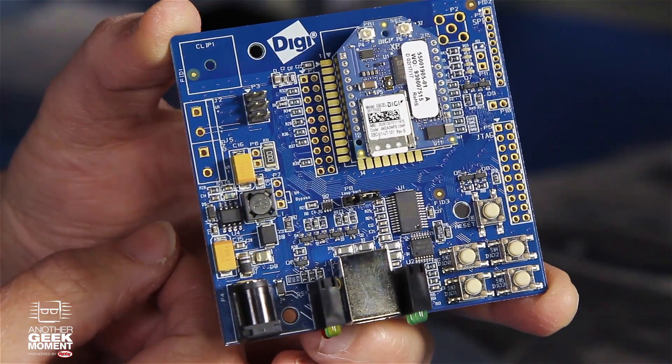Now, those data plans cost like three dollars a month. It uses the Cat1 4G LTE platform. So this little development board allows you to experiment with it. There are going to be a long series of parts that are compatible with this, so this is a slick way of getting on the internet for your product.